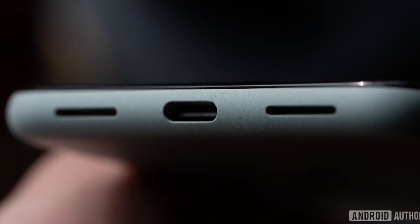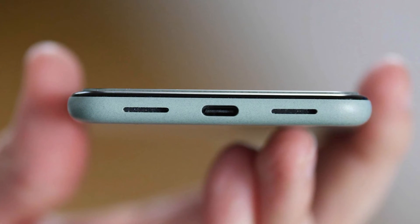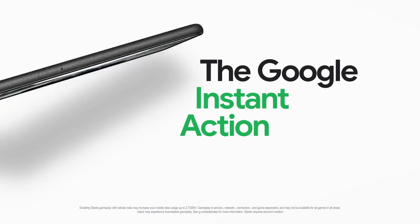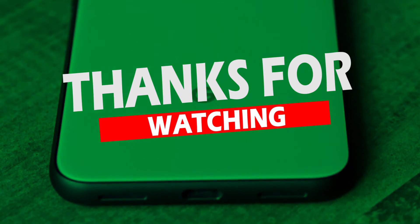The speaker of this device is stereo, has very good volume, and its quality is quite satisfactory. Overall, the Google Pixel 5 is a great phone with a high value proposition, with Google focusing on more quality rather than numbers.